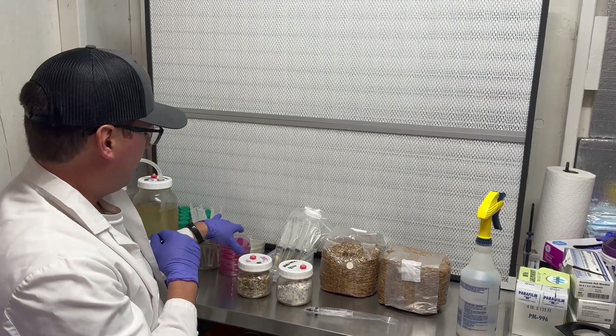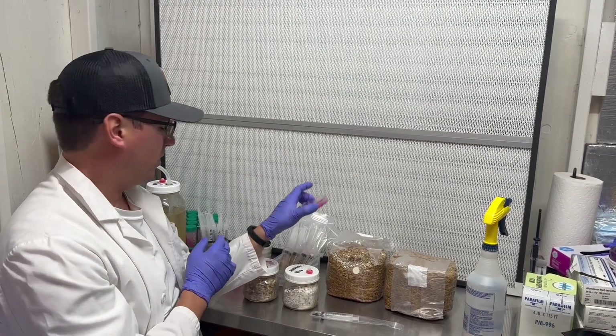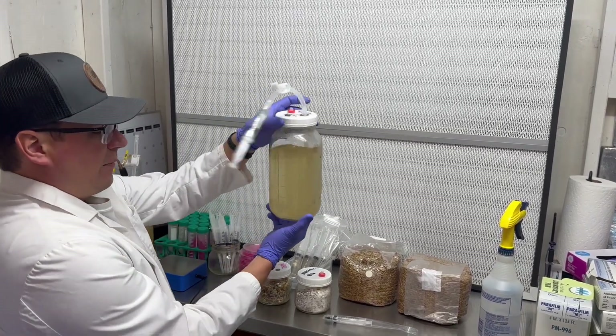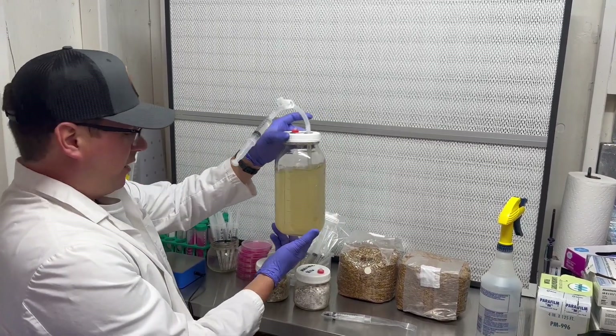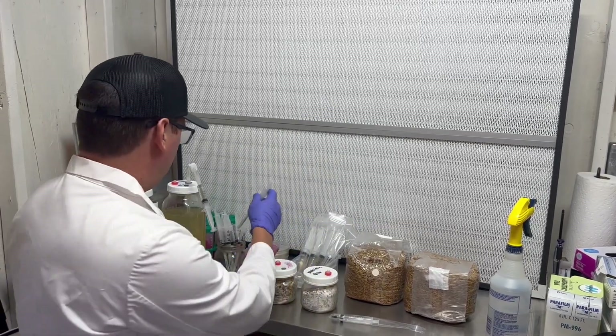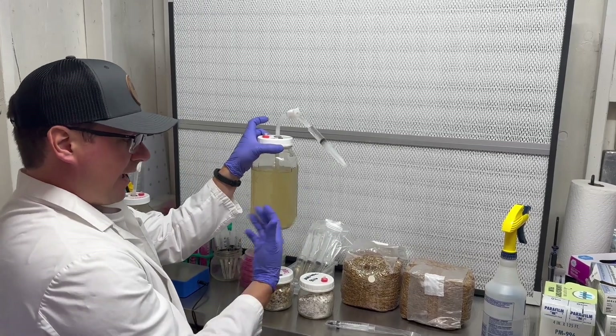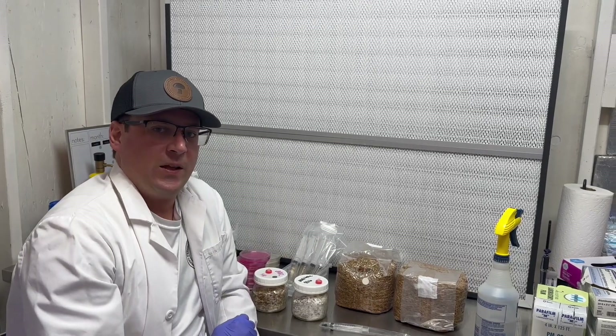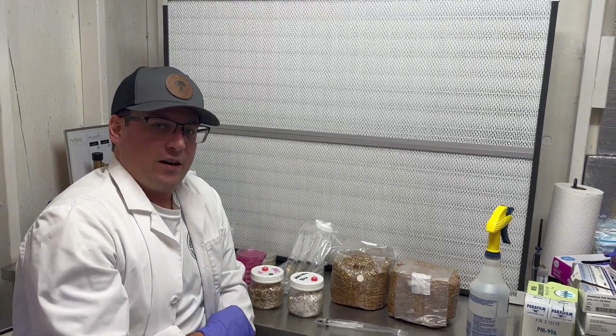All of our liquid cultures are made using 100% organic honey and mycelium, and we quality control all of our liquid cultures to ensure sterility. Another option is to use the liquid cultures we provide to inoculate a new liquid culture, so that you can scale up your spawn production.